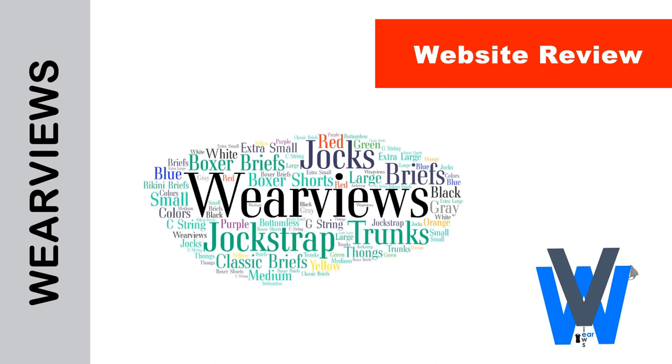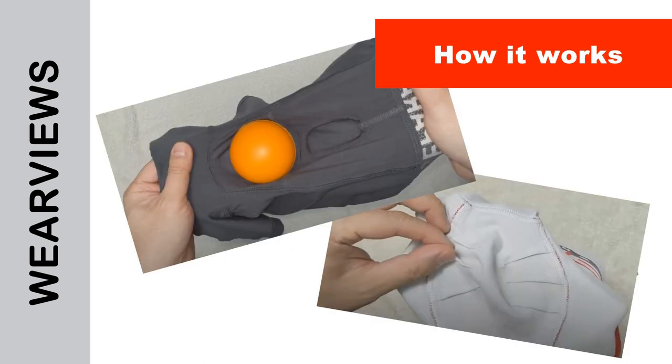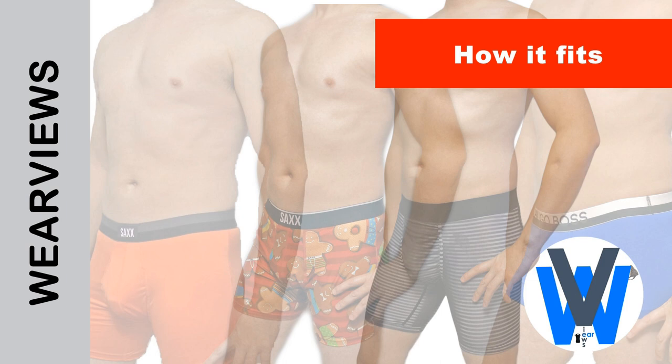We break our review into three parts in this video. We first view their website and talk about the details of the underwear, then we look closely at the underwear itself and see how things work. Lastly, our model will wear the underwear and show you how it fits.